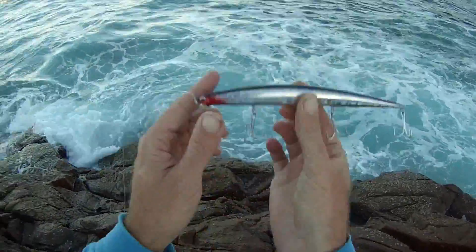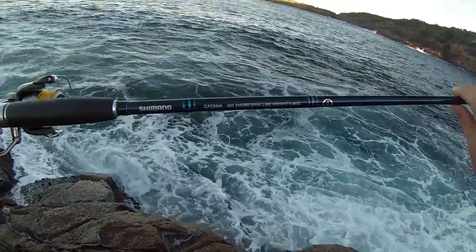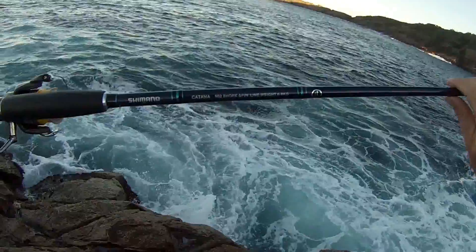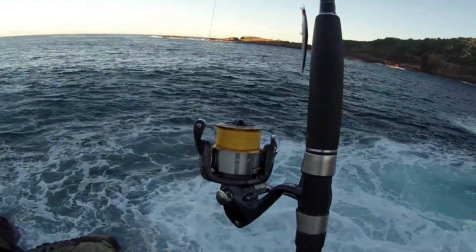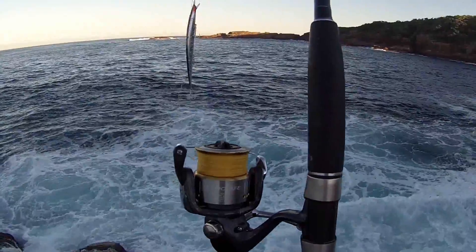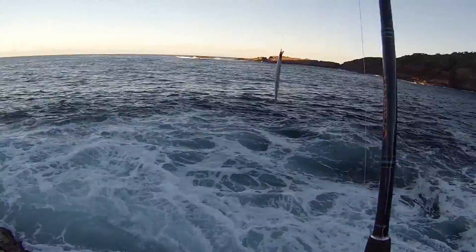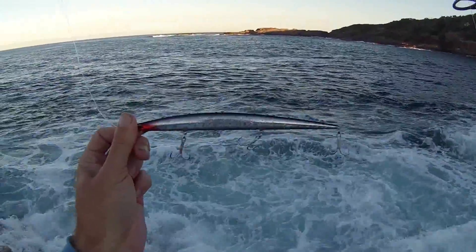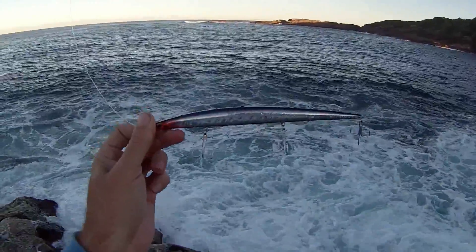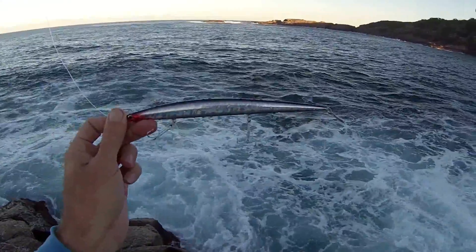Looks awesome. The gear I'm using today guys is just a Shimano Katana 9 foot 2 shore spin 6 to 8 kilo, Shimano Sedona C5000 FE, 20lb Sunline PE8 braid, 30lb Black Magic fluorocarbon leader, and the Barra Slim Minnow Jerk Shad in the shad colour, 210mm which is 21cm.